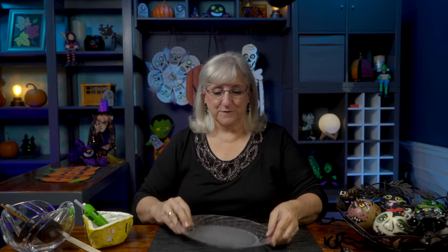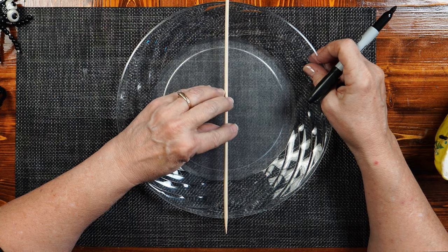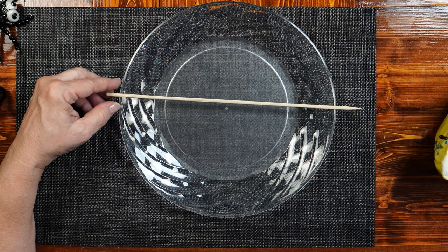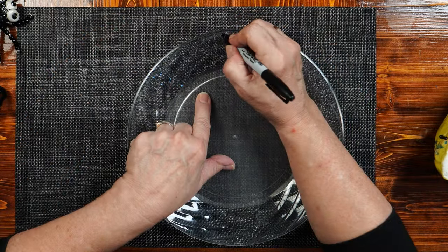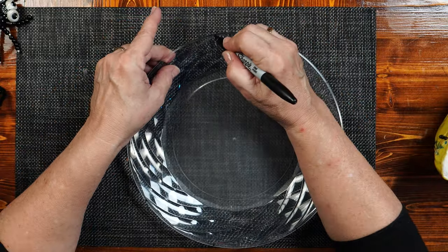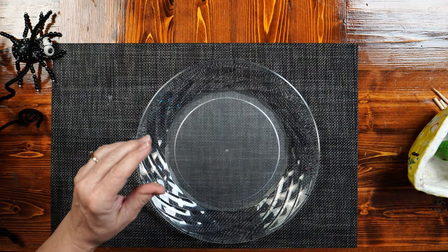Take a plastic plate — this one has a little bit of design on it, which is perfect. I'm going to burn holes into the side using my glue gun, but first I need to measure. I take a sharpie and a wooden dowel to eyeball marks on the edge of the plate, dividing it into eighths. Think of pieces of pie — mark it in fourths first, then eyeball the halfway points between each.